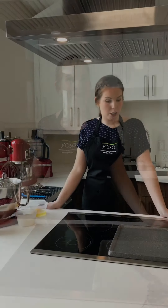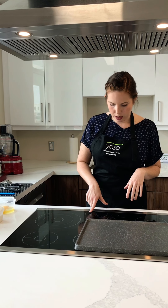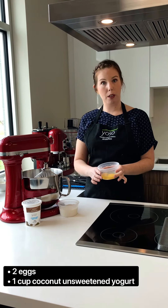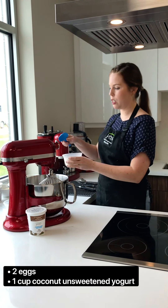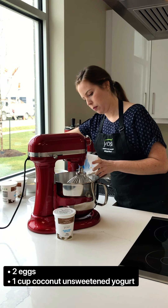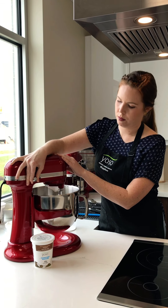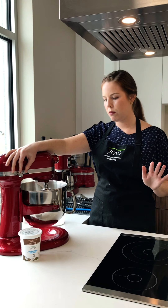Okay, here we go. So first we're going to warm up our pan — we have our griddle. Heat that up, get it nice and hot. So first we have two eggs. We're going to whisk that up with one cup of yogurt. We're using Yoso Coconut Unsweet. We'll just whisk that together until it's combined into one orange mixture.